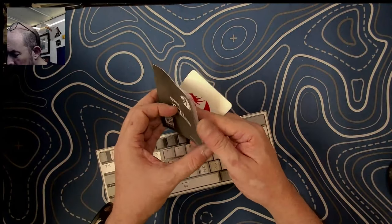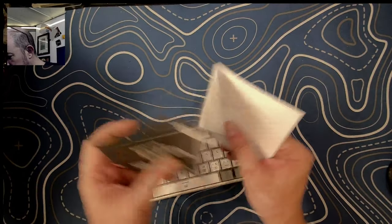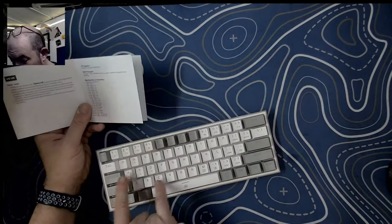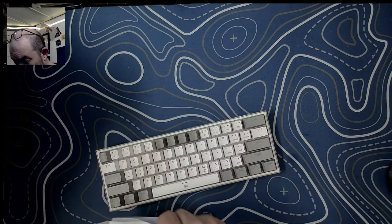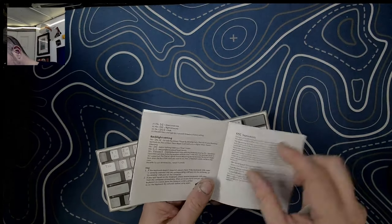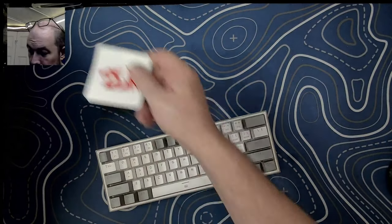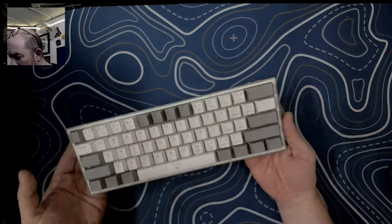That's what we've got out of the box. With the keyboard we've got a user manual or quick start guide — several pages that open up. It tells you the function keys, how to access them, how to use the arrows, which are accessed via the function key. It has sub-legends, backlight settings, how to change them, an FAQ, an FCC statement, and as always, Red Dragon includes one of their stickers.